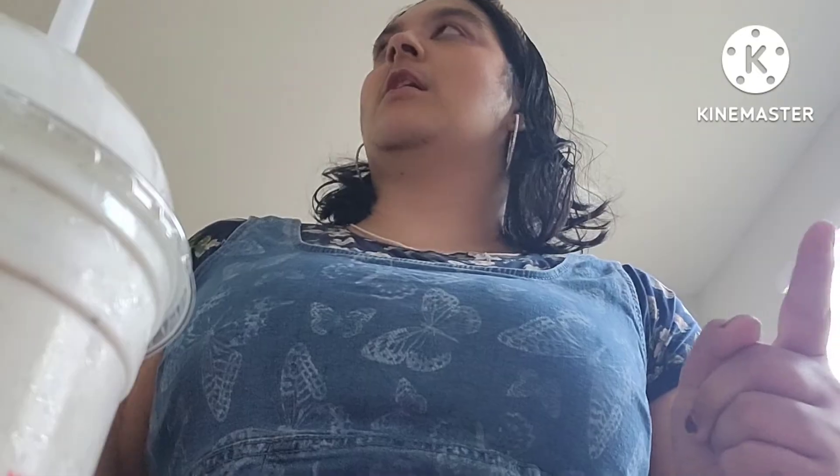I asked for the loaded tiny tacos and the new pineapple express shake, but they were out of that — probably sold out because it was new. So I got the Oreo shake instead.